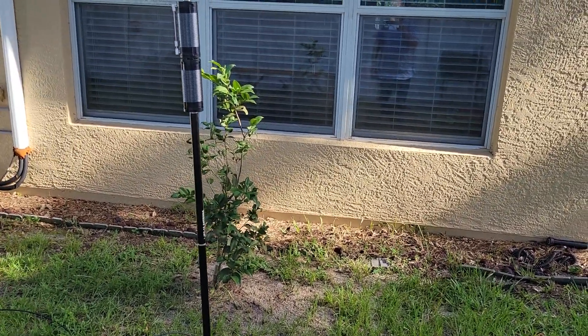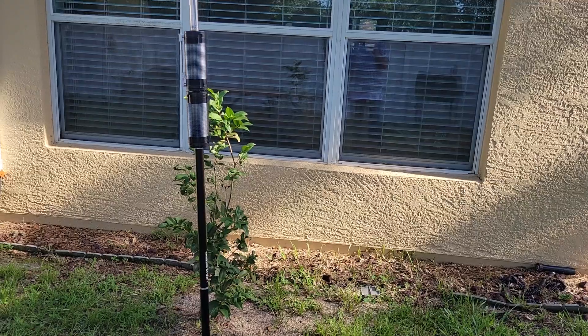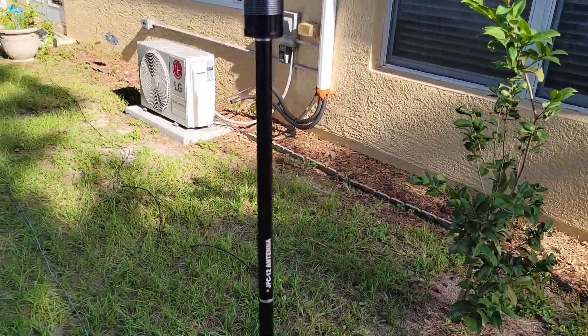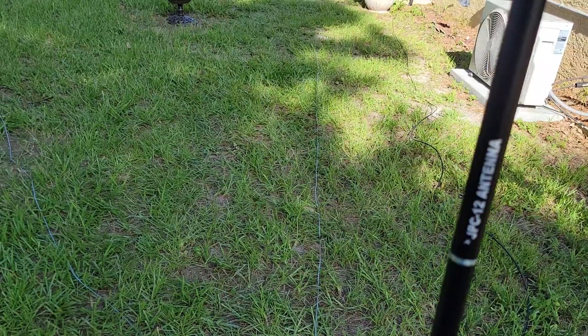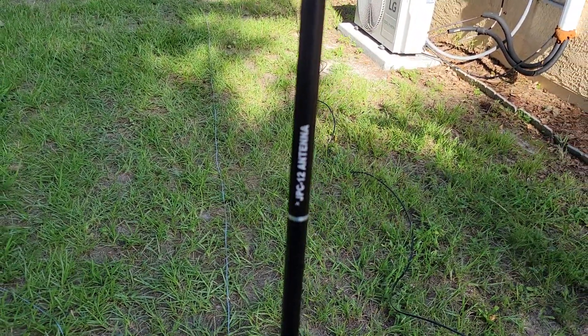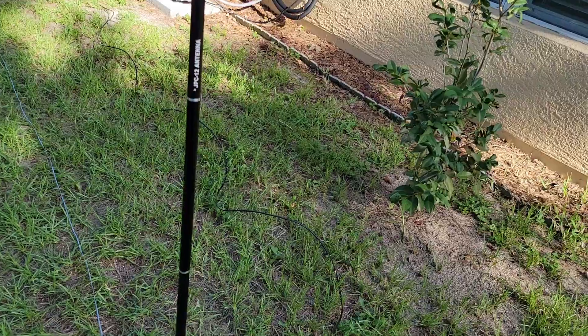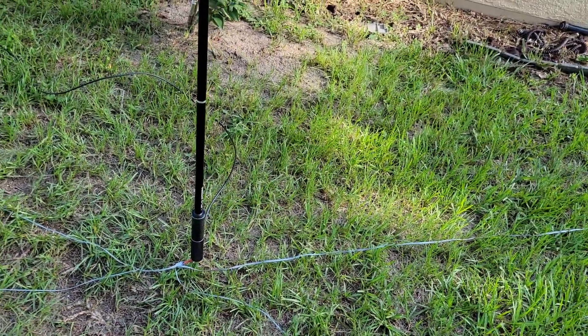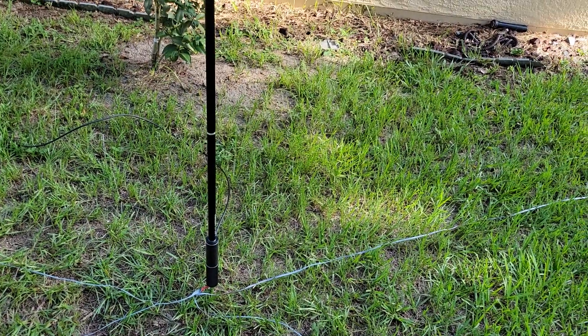I've been experimenting with all kinds of antennas this weekend and I took out the trusty old JPC12 antenna. I'm trying to find the best way to get to 80 meters and I've been having trouble working that band.